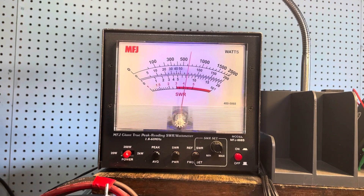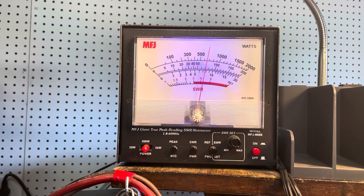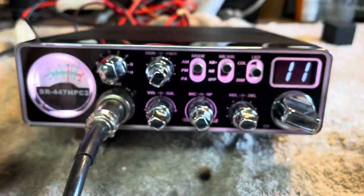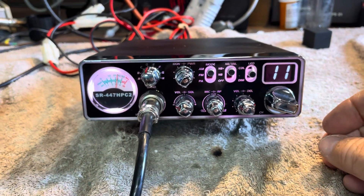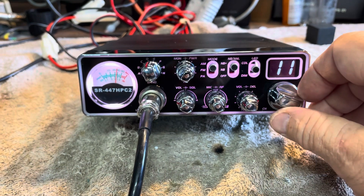Check one two, audio check, check, test, test, one two. Your audio is good — sorry for the sloppy camera work, going to try another tripod, mine is rolling out.